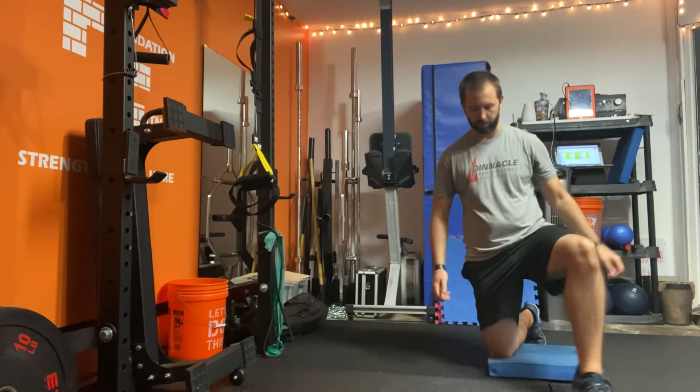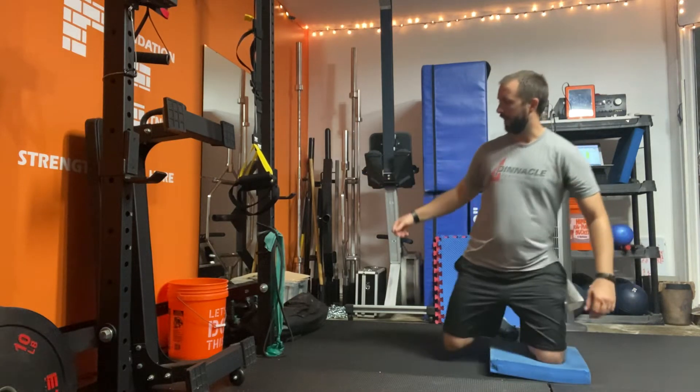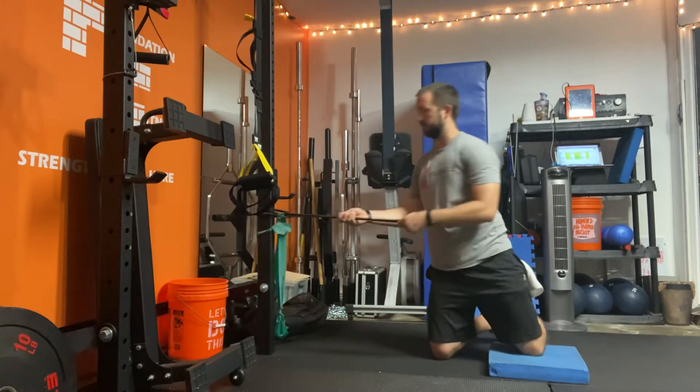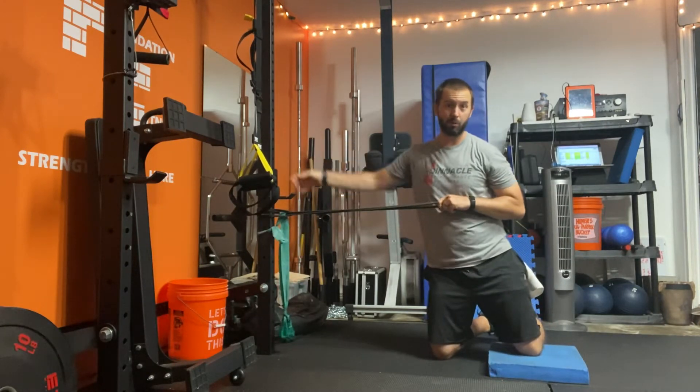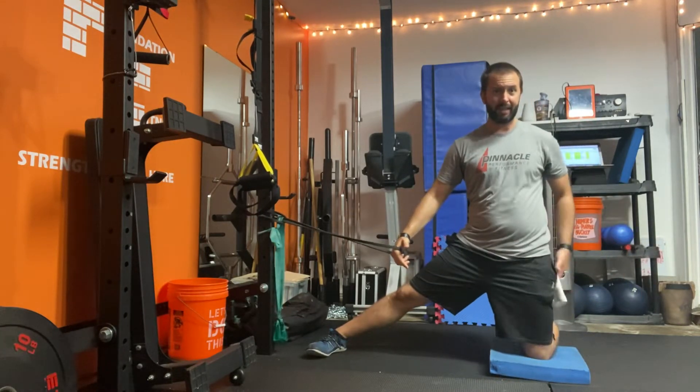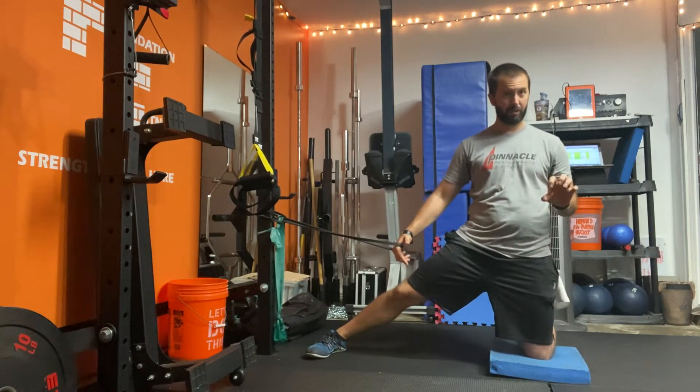All right, this exercise is a leg abducted band-off press, so we're down on one knee. What I have here is a looped band around something very stable, something that won't get pulled over. Your outside knee is going to be down on a pad, preferably a thick pad.